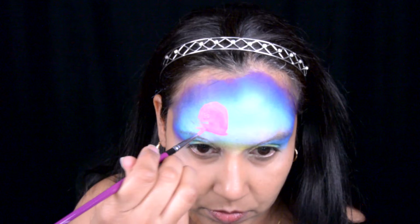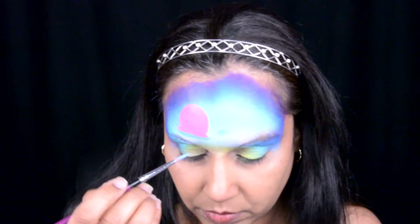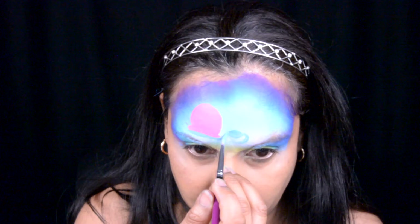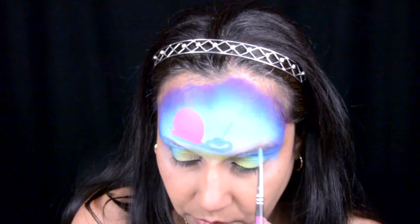Now that I'm done with the shell I'm going to use a bright blue from Mehron and I did the bottom of his body, and then I'm going to do his face right here. This is part of his head and right around here I'm going to go around — that's going to be his mouth, and I'm leaving the area for his teeth open so I can just add the white. And here are his tentacles.